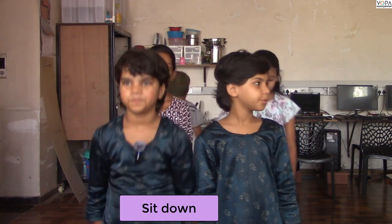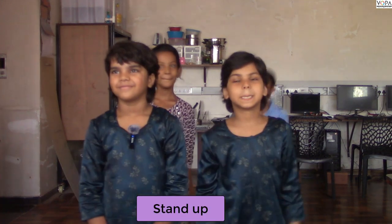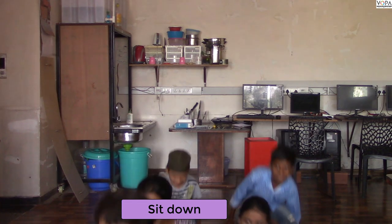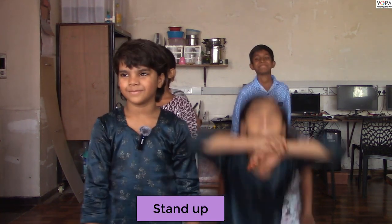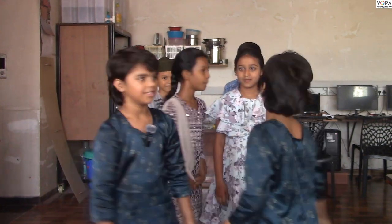Sit down. Stand up. Sit down. Stand up. Turn around. Turn around.